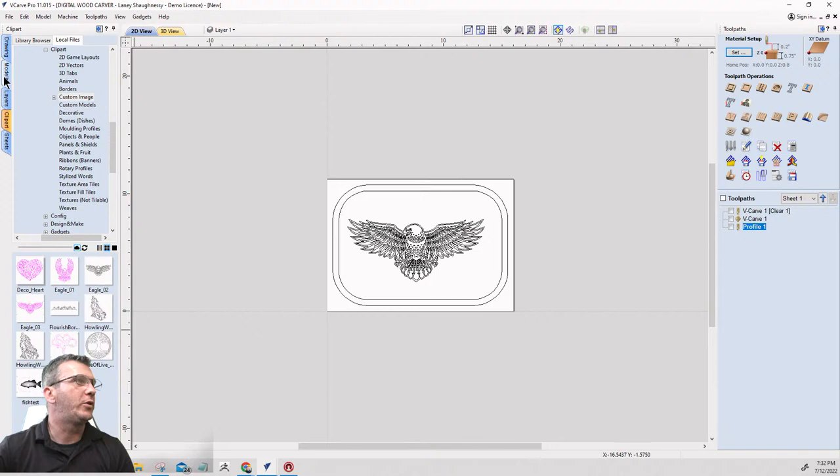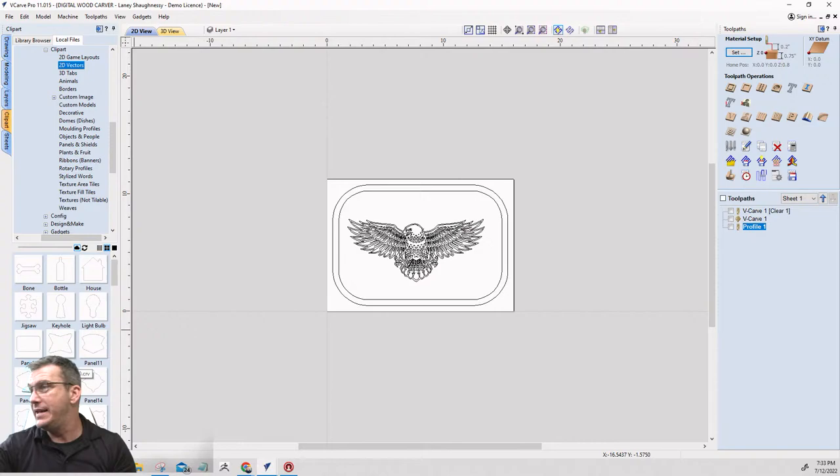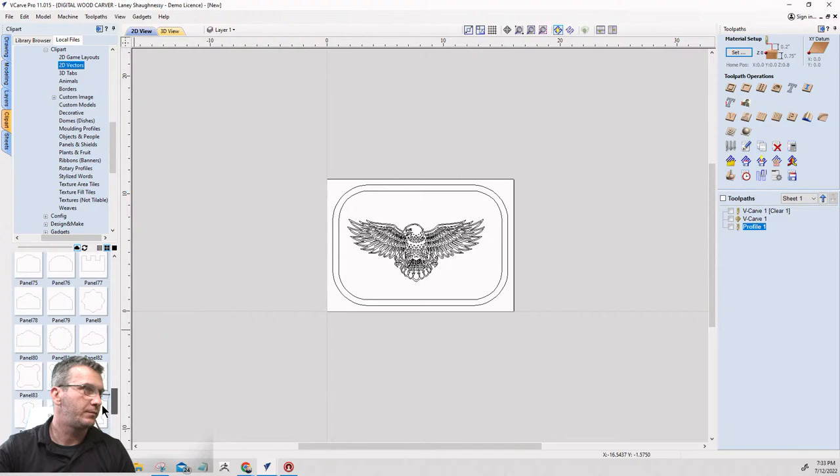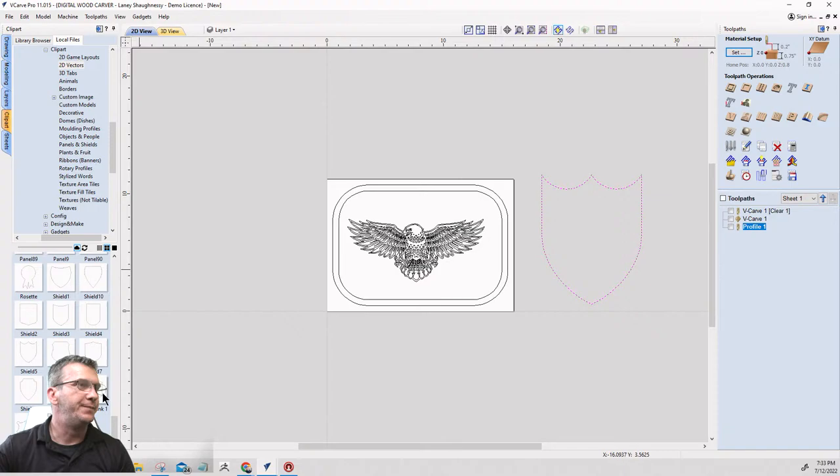Coming back to our clip art, I want to go into the 2D vector clip art. Scrolling down to the panels, I'm going to grab Shield 5 and drag that vector into the design.